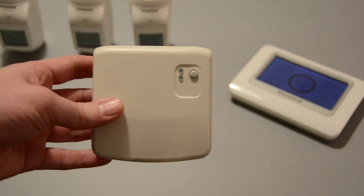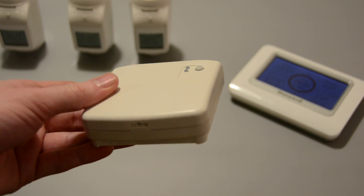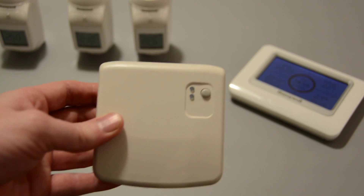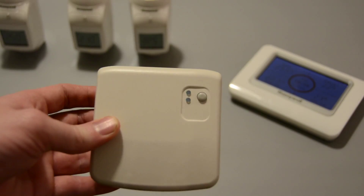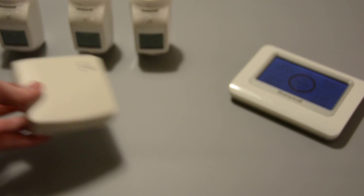This is the boiler interface, and it's really the only physically wired part of the whole system. It connects directly to your boiler, and then the Evo Touch and the app talk directly to this, telling the boiler how much work it needs to put in to get the heating up to the required temperature.